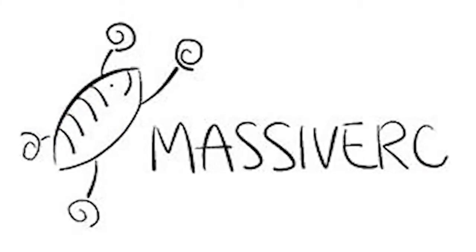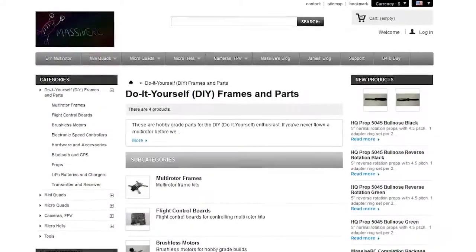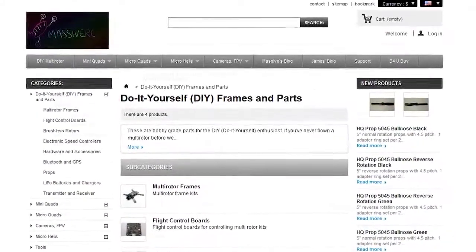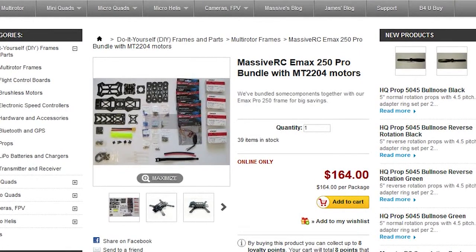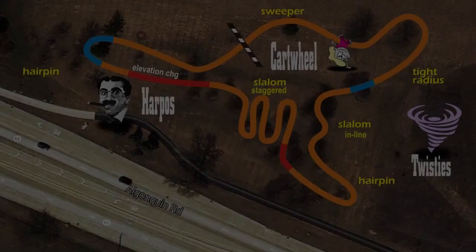This episode was brought to you by Massive RC. They have affordable products serving the do-it-yourself performance flying community. They've got great deals on 250 bundle kits. Show your support for our channel's sponsors by taking a visit to their site. The link's in the description. Let's get started.